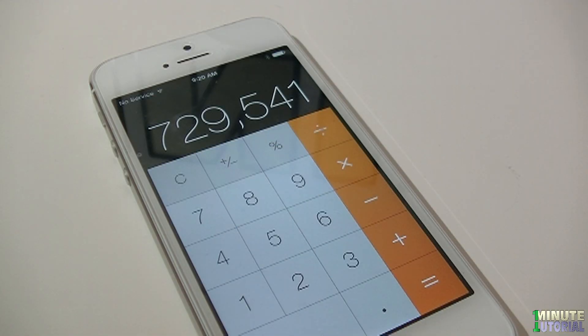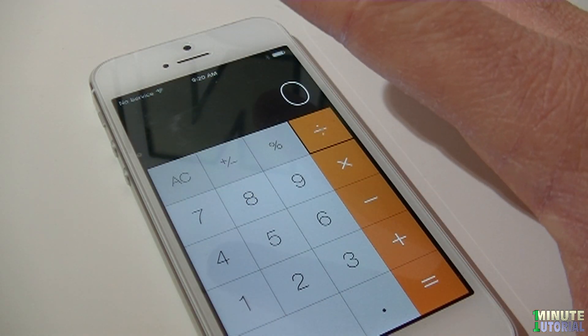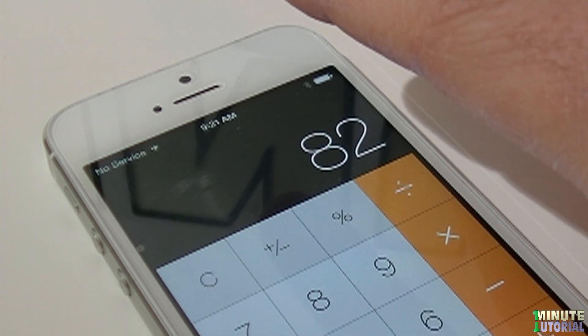On the calculator app, if you made any mistake, instead of clicking on the C button and erasing the whole number, swipe your finger from left to right on the number and it will erase the last digit on the right.